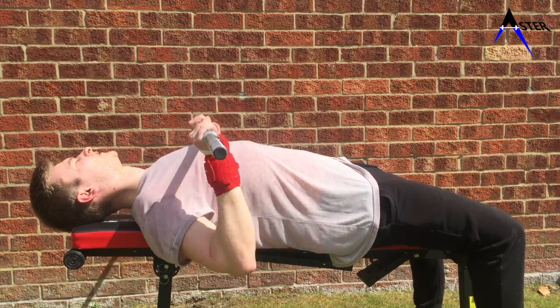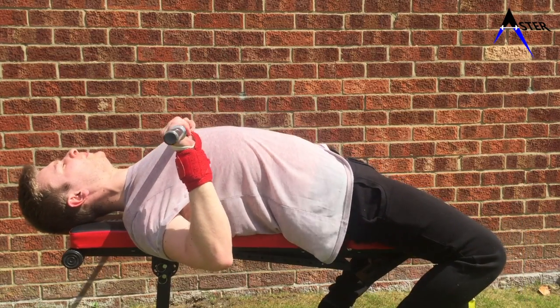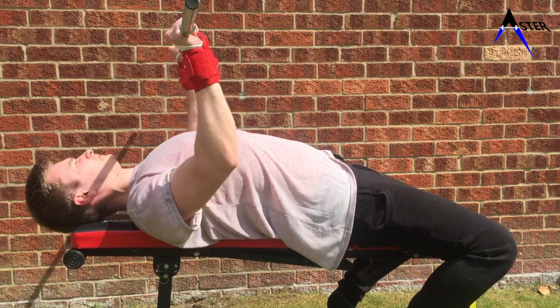Let's take a look at what this looks like in action. This is me benching with no breath in at all. Now I take a big deep breath in and look how much stronger and more powerful the bench press seems.